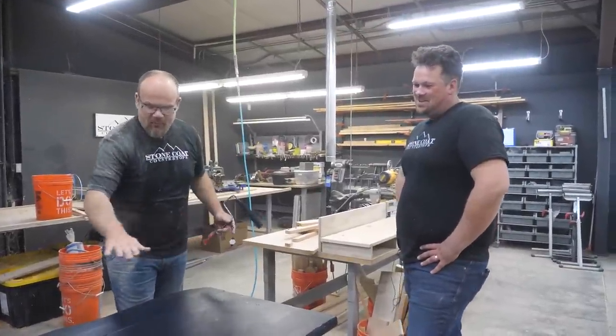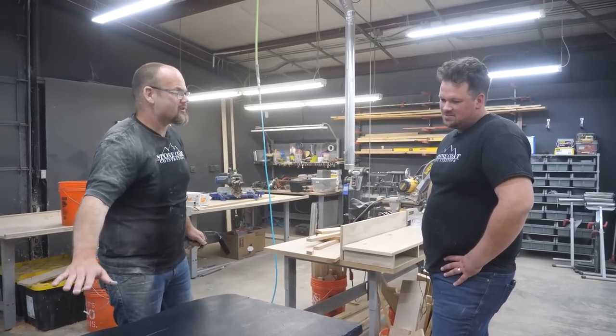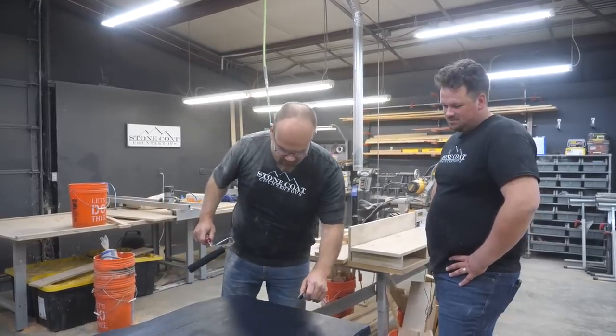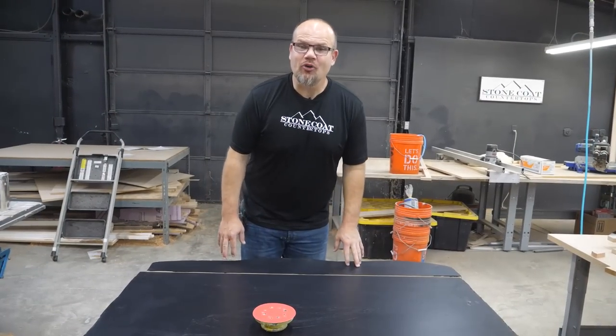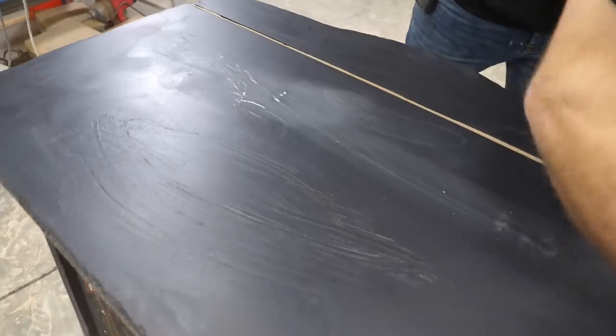If I poured clear epoxy on this, it would hide all of that. It would look like a grand piano finish — it lays out like glass. So we'll let this dry, come back, do another coat, and then we're ready for the fun part. The undercoater is dry. We're going to sand this with 220 grit, and then we'll do another coat.